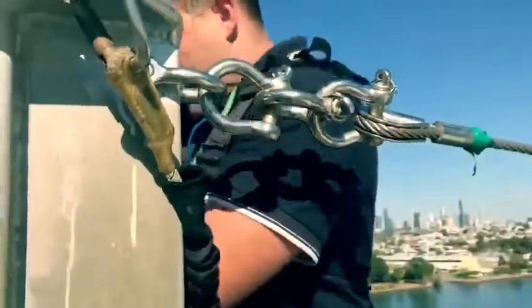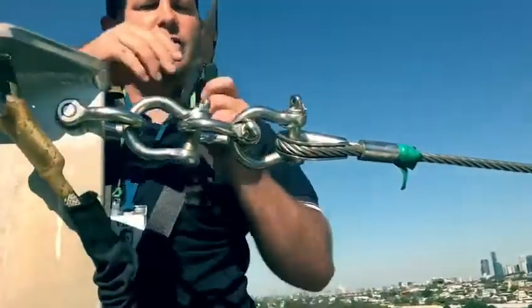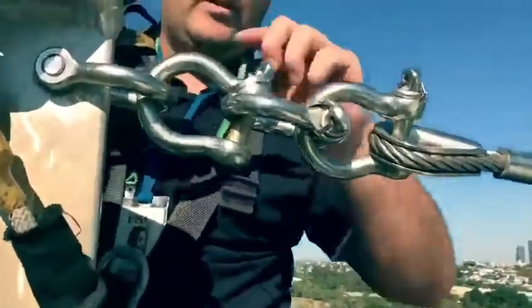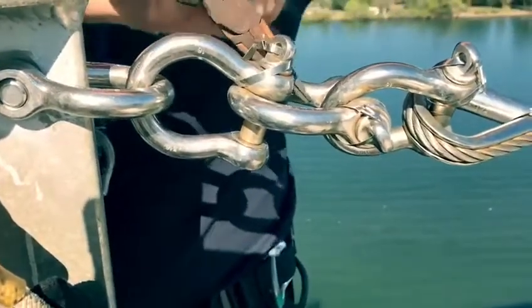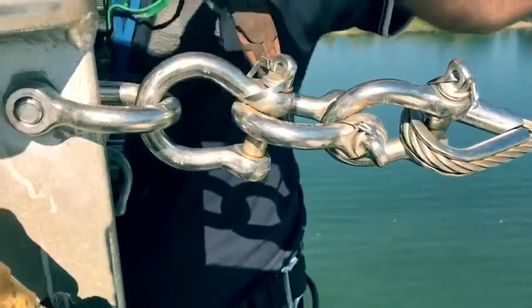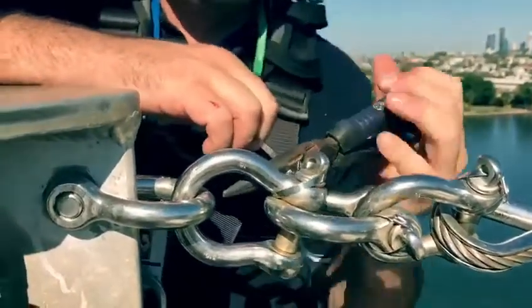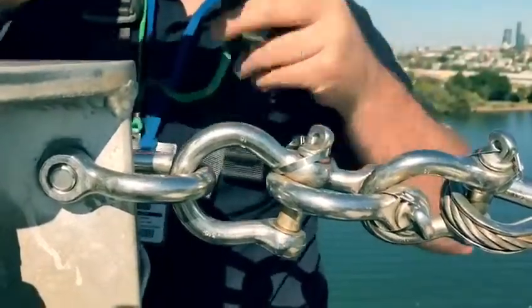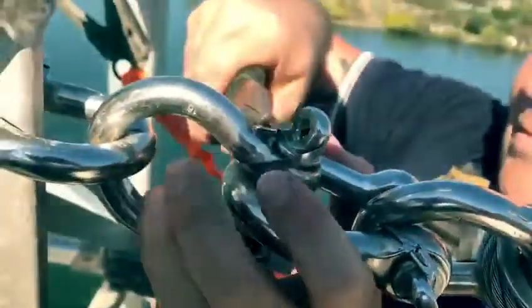Then get the cutters, use the sharp bit on the inside here, and just cut the excess off. Squeeze it in a bit of a twist and it's off. Then just hit that down a bit, push it down so it's not sharp.